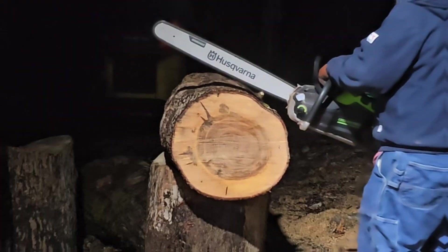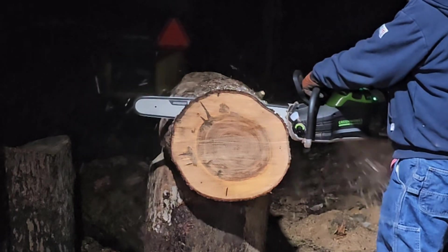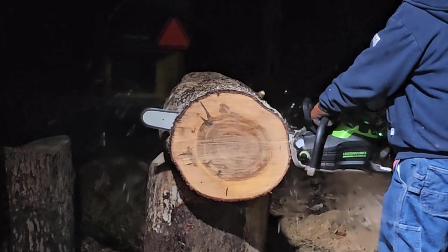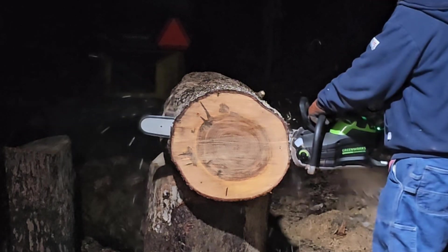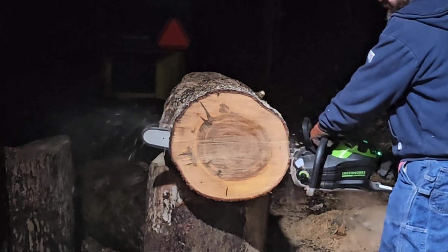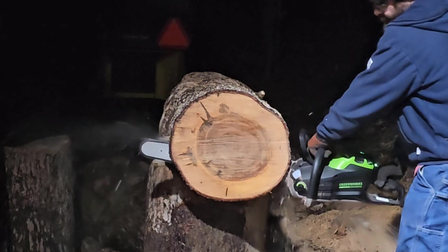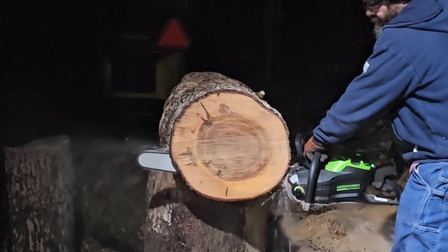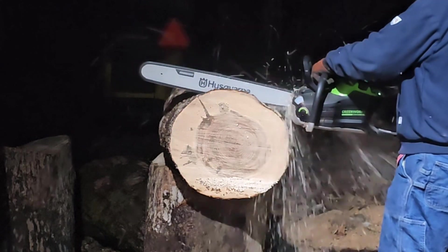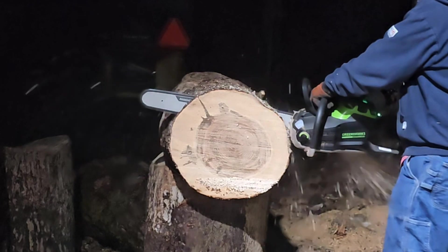4-amp battery. I can definitely feel the difference here. I'm used to working with a 5-amp battery — that's always what I use when cutting — because the 4-amp stalls out if you push it in any way whatsoever. I keep stalling the saw because I'm used to cutting with the 5-amp. I probably could have gotten a slightly better time without the stalls, but I would have had to go easier, so it still would be a similar time.